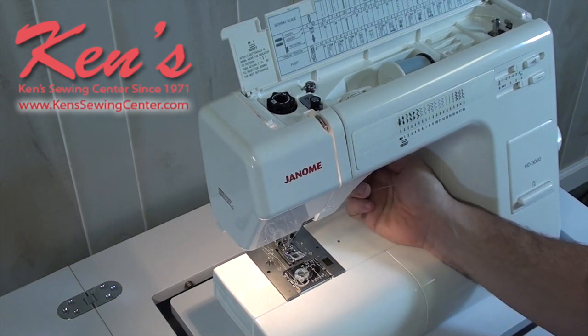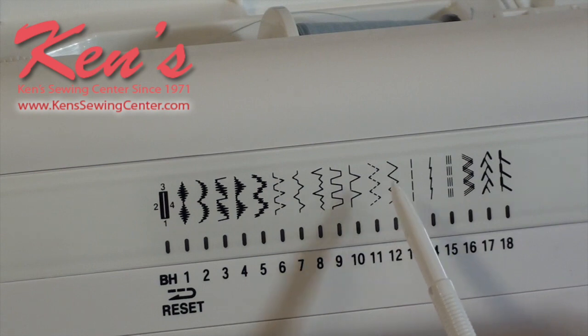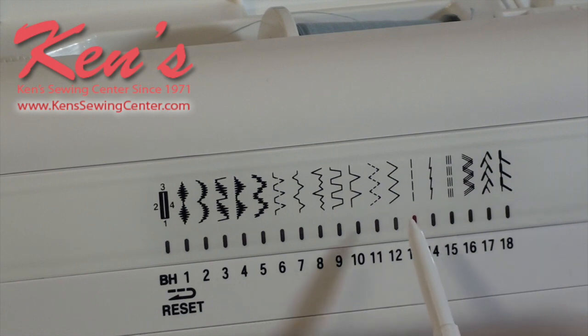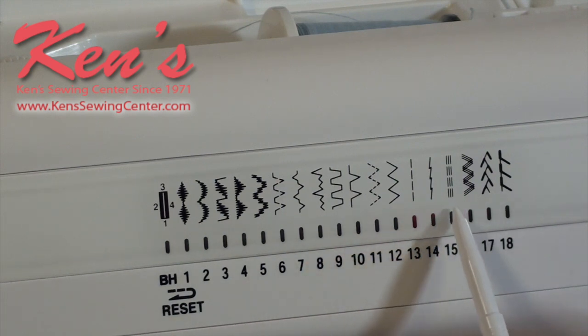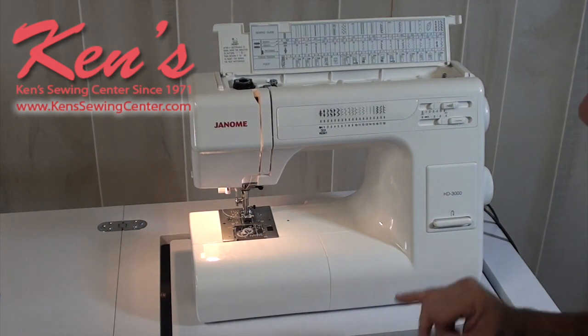The HD 3000 has 18 built-in sewing and utility stitches plus a one-step buttonhole. It includes scallop stitches, overcasting stitches, blind hem, stretch blind hem, an elastic stitch, zigzag with adjustable width and length, and a satin stitch created by shortening stitch length and widening stitch width. Additional stitches include straight stitch adjustable from 1 to 4 millimeters, a hand quilting stitch mimic, stretch straight stitch, rick rack stitch, feather briar stitch, and a blanket stitch.